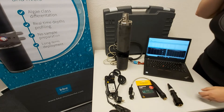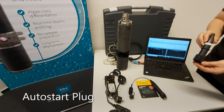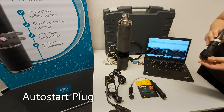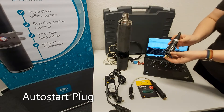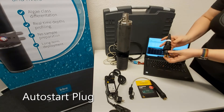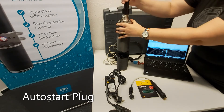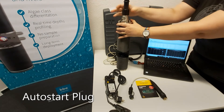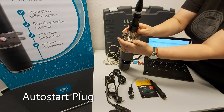Next, I wanted to show you the auto-start plug. This is used to make measurements in the field without the use of a computer or other controlling device. It's super easy to use — all you have to do is plug it in on top here, and as soon as you plug it in, it starts taking measurements. We can now see the LED is telling us that it's measuring.